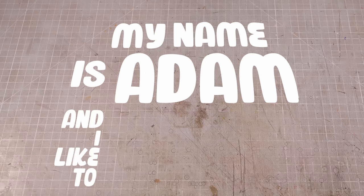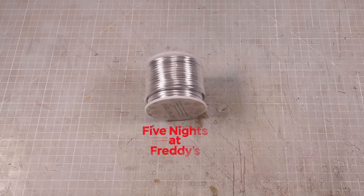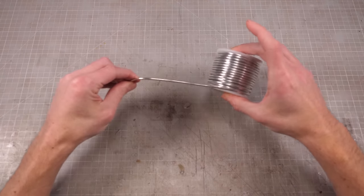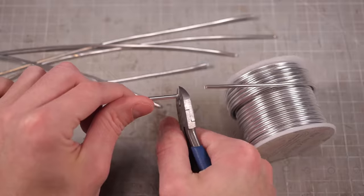Hi folks, my name is Adam and I like to make tiny, nerdy things. And after many years in development, Five Nights at Freddy's: The Motion Picture is finally being released today — assuming you're watching this today and not tomorrow or yesterday. Regardless, there's a new movie out for one of the most beloved horror franchises in gaming history, and I'm nothing if not a simp to the algorithm. So I thought I'd make a little Freddy of my own.